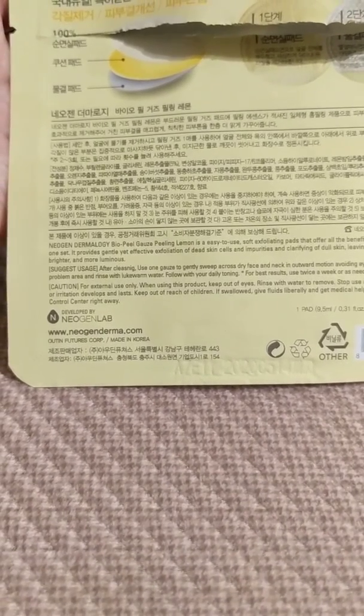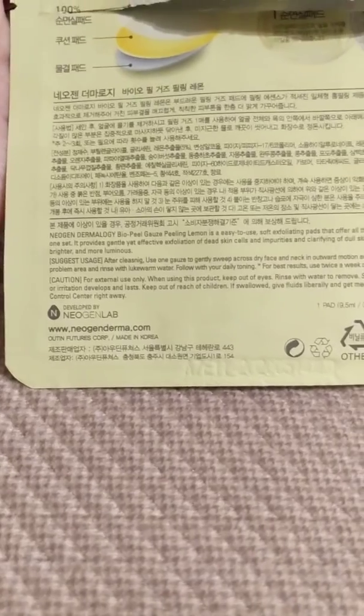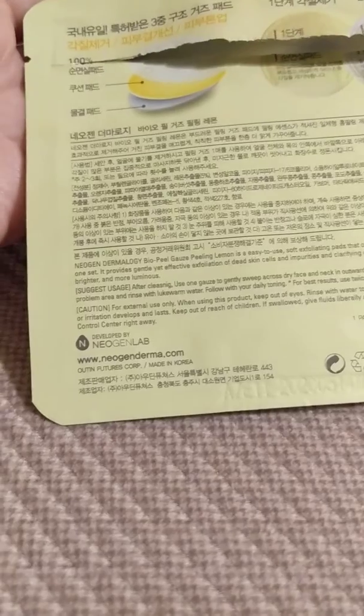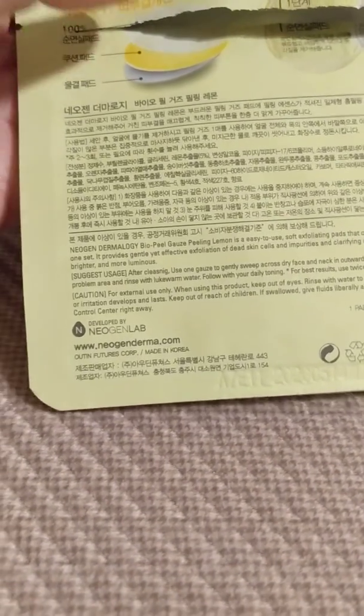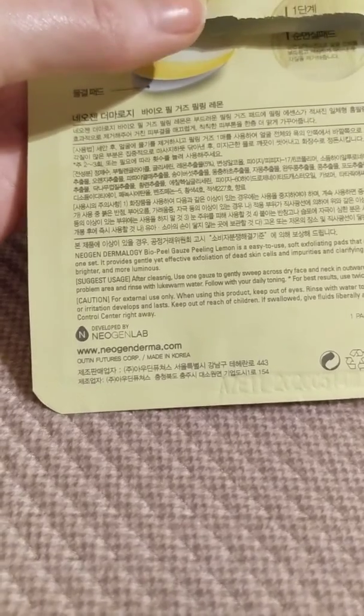Smooth, bright, luminous skin — it just didn't do much. I wasn't impressed, so that's a no for me. I'm not going to recommend this product, but I'll find something else that works better. I will post a review of my favorite exfoliator here shortly.